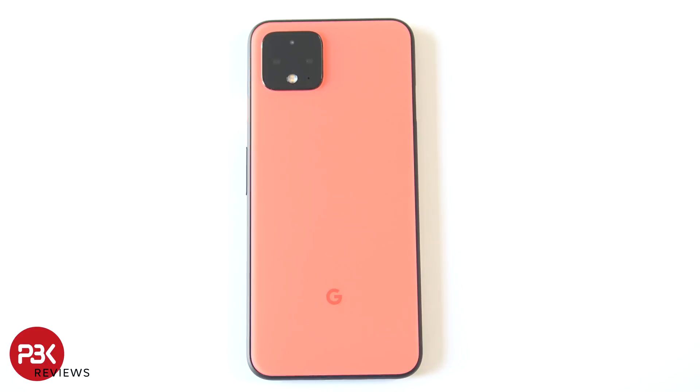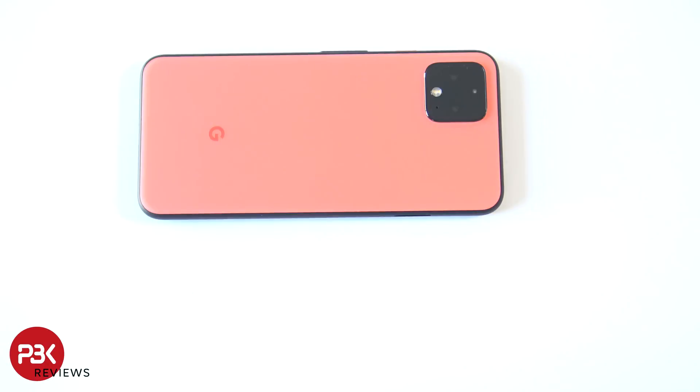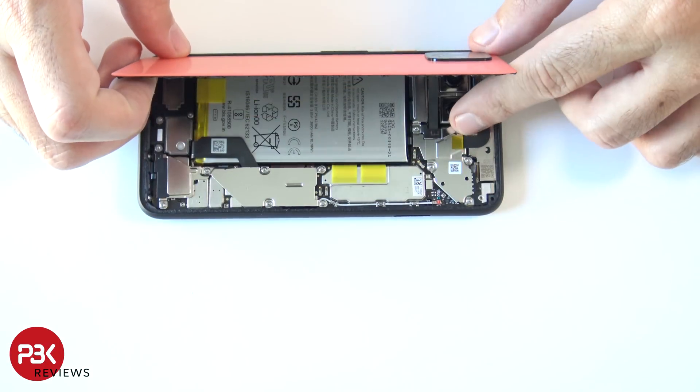You're going to want to heat the back up so you can loosen up the adhesive, and then use the pry tool to pry the back off. Now lift the back up towards the left side of the phone, but be careful — there's still a cable attached underneath it over here.